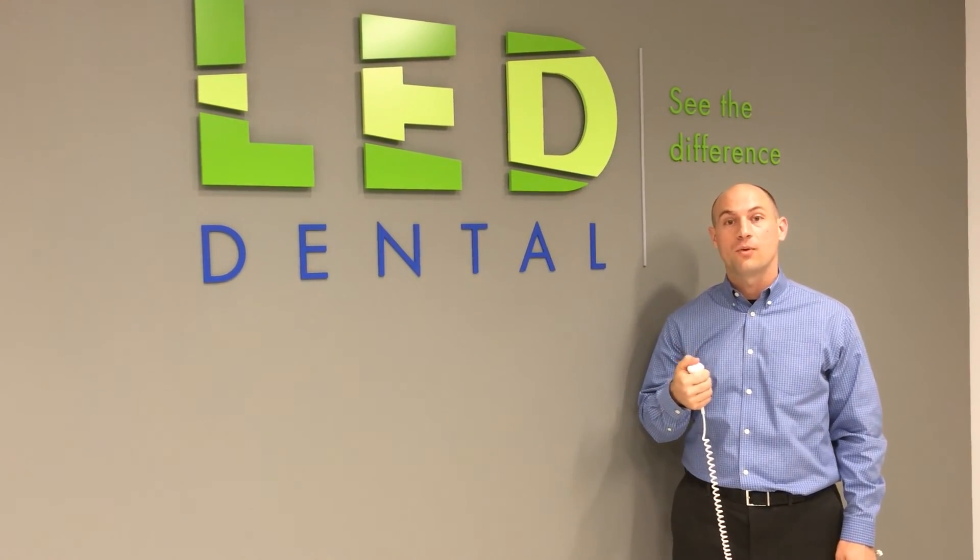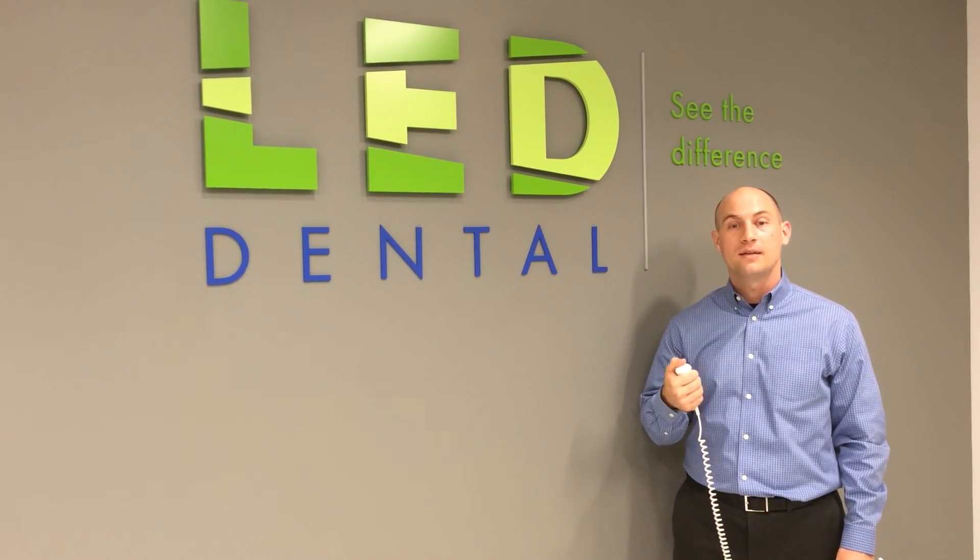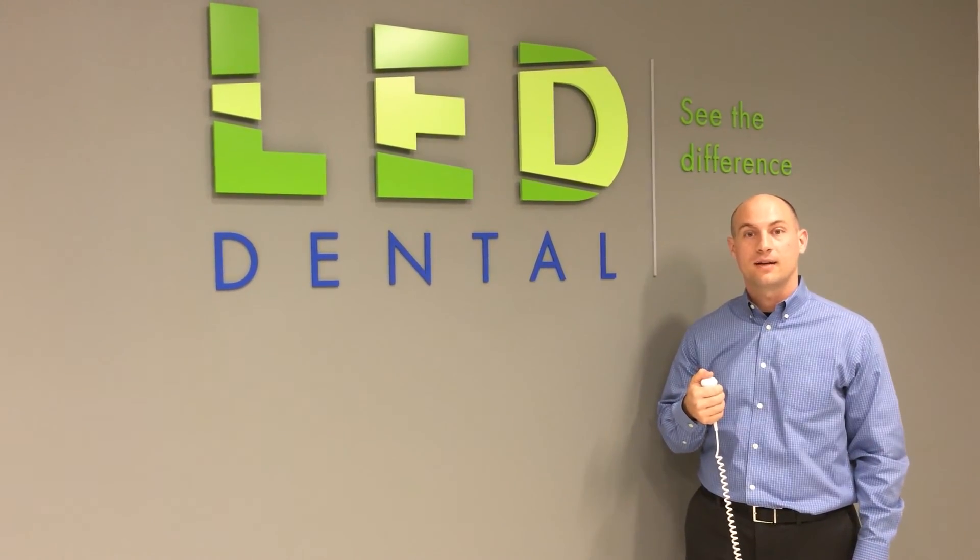If you have any questions, please reach out by phone at 952-7327 or online at www.leddental.com.